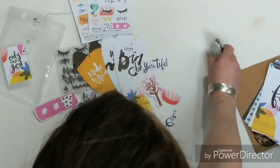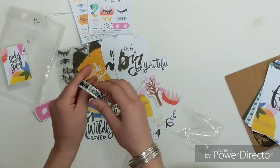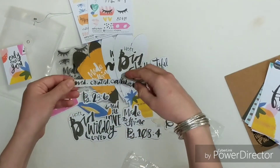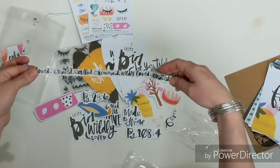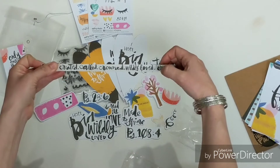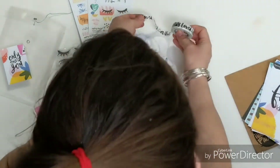Your washi tape — it's words and it's black and white, which goes so beautifully with some of the basic sets. Check out the clear basic set stickers or some of the black and white washi tape — it's going to be awesome as a complement to this. It says: loved, created, called, crowned. It's 'wildly loved' as a phrase — created, called, crowned, wildly loved — and then it repeats with a little period in between each one. That is fabulous.